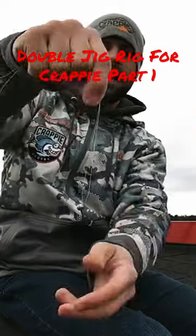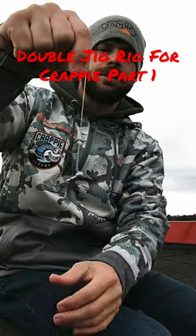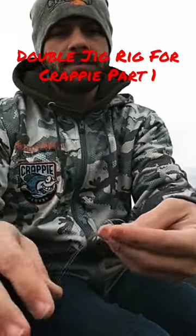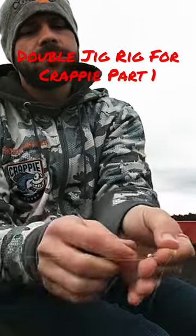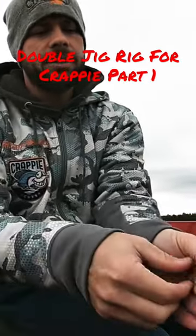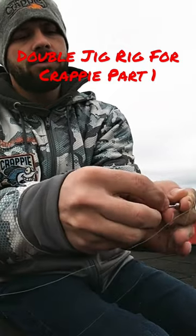Then we're going to take both lines — you see that jig hanging? I've got both lines in my hand. What I want to do, I'm going to tie a loop knot. So I'm going to take it one, two — go around my fingers twice, and then I'm actually going to put that jig right through that loop.